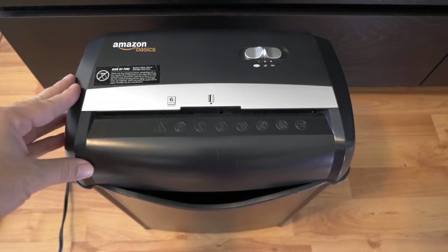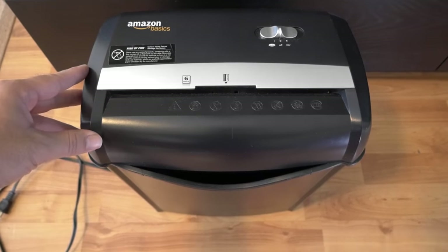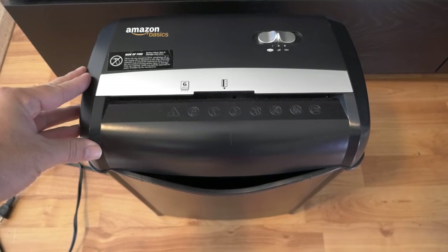Hey guys, today we're gonna be looking at an Amazon Basics shredder. Let's find out if this kind of shredder is right for you.